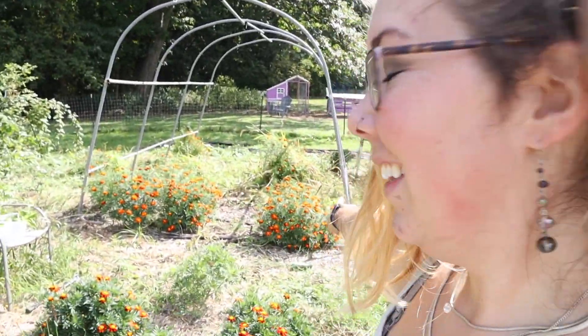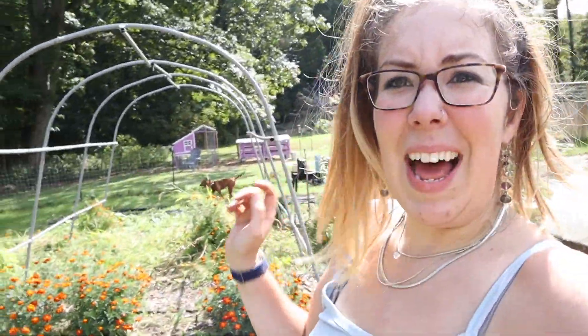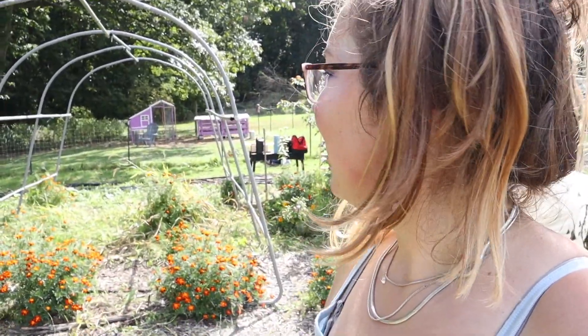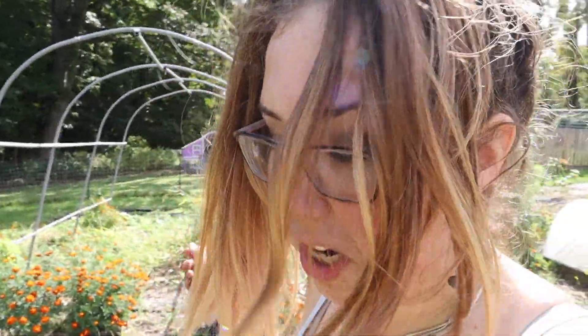The chickens are going to live under here — their house is going to be under here through the winter, but they'll have free range of the entire garden. Now we're going to get the plastic and put it on. I don't know if we're going to move their coop today or not. All these weeds and flowers in there — I'm not going to worry about taking them out. I'm going to let the chickens do their job and take care of that. That's the whole reason we're doing this: to make it easier on me so I don't have to clean up the garden.